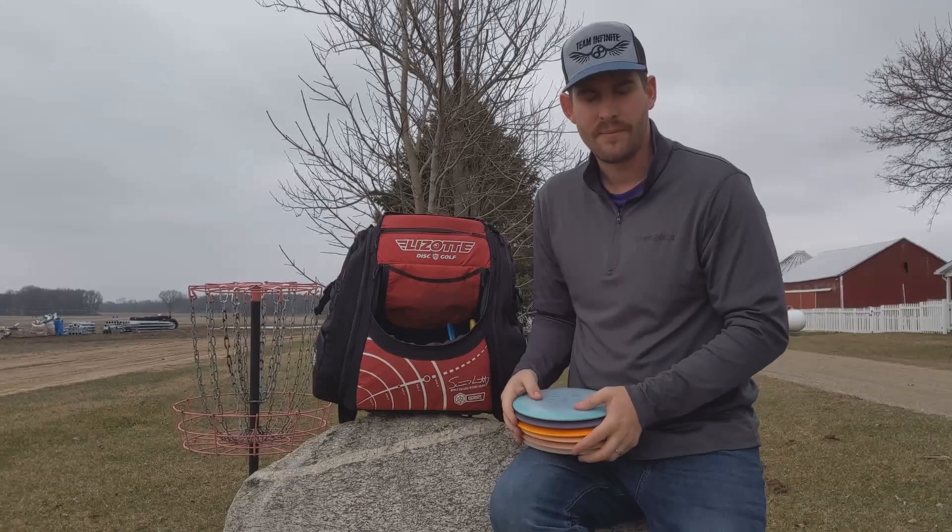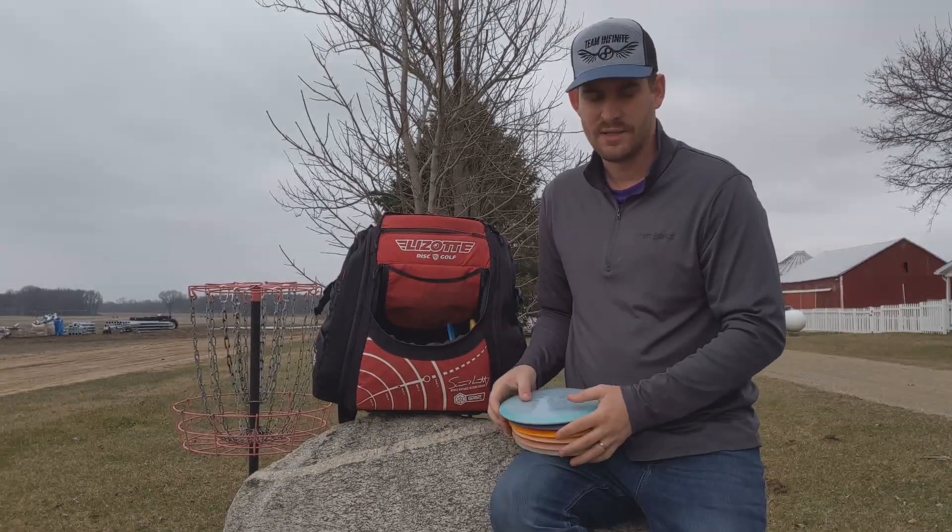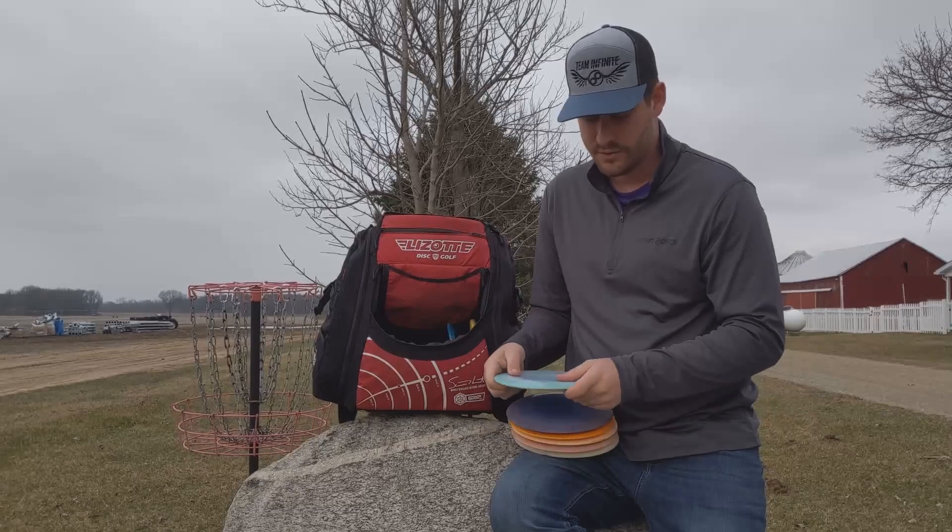I'm not sure if the Sphinx is even a distance driver — it might be more in the fairway driver category, but it goes so far. I label it as a distance driver for sure. It's kind of a controlled driver.